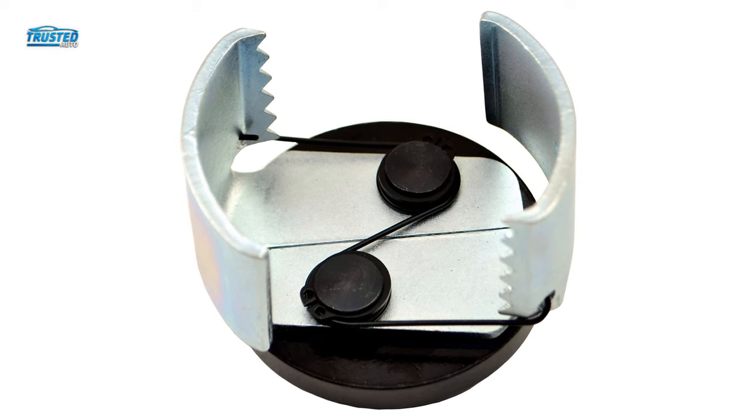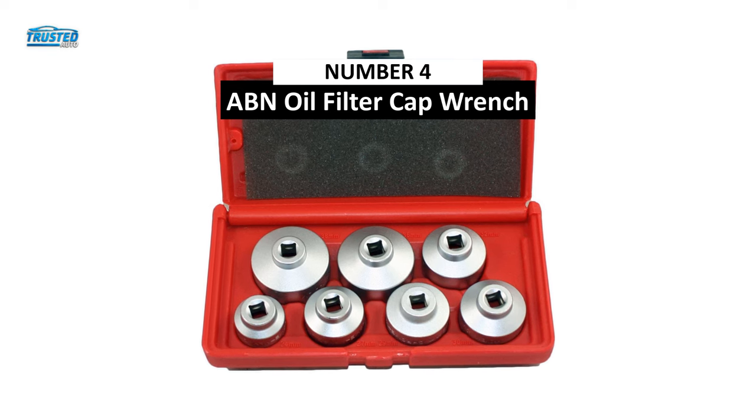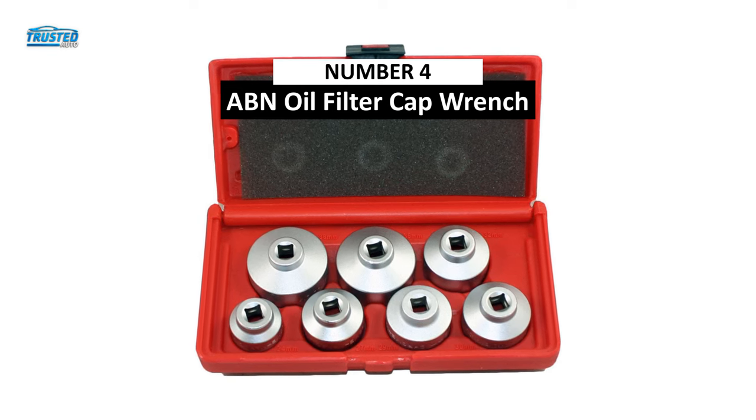But this is an oil filter wrench that has been built to last. Moving on to number 4, we have the Abian Oil Filter Cap Wrench you can find on the market in 2023.